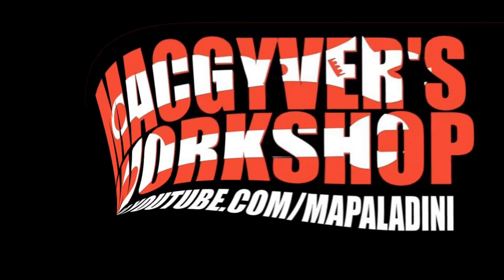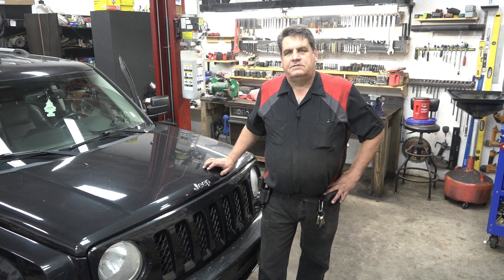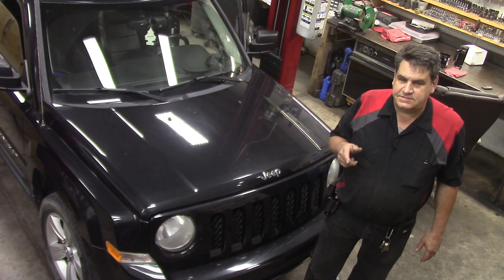Welcome to MacGyver's Workshop, where you never know what we're going to be working on next. And if you're not too careful, you just might learn something.